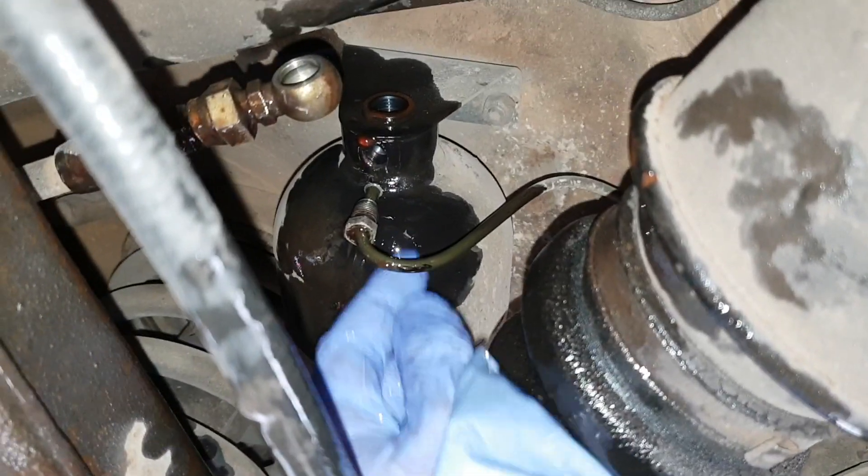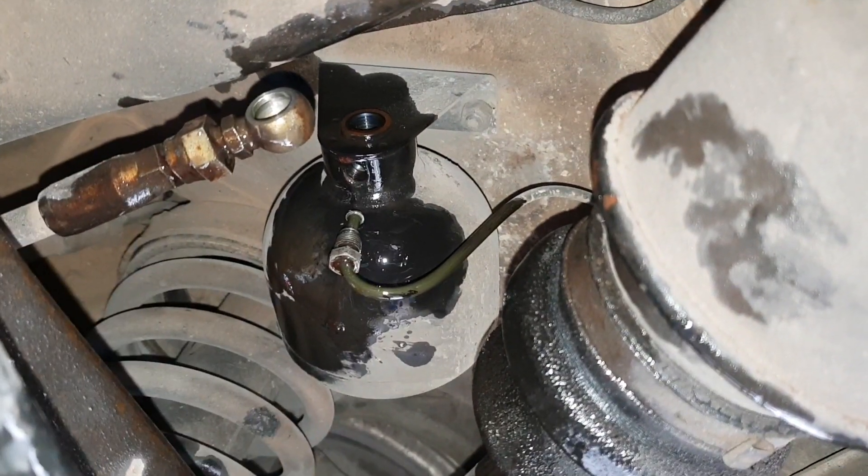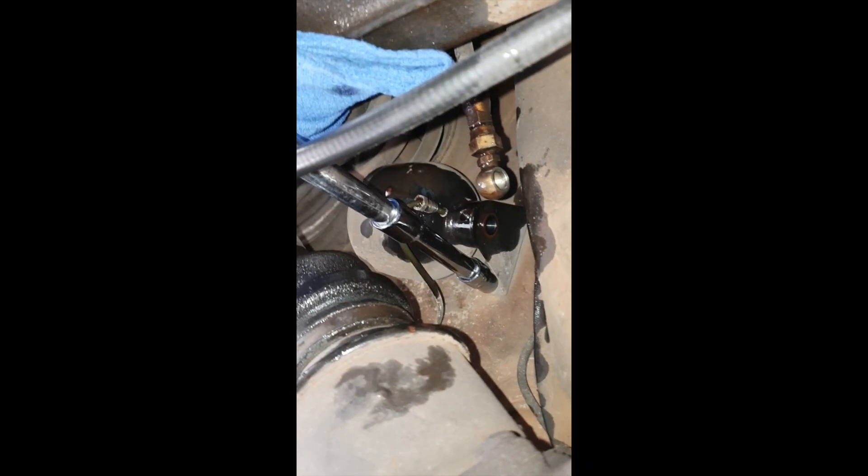You then need to release the 11 millimeter fluid line, and you'll probably want to use flare nut spanners here to avoid stripping them, although access is tough.